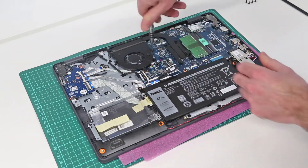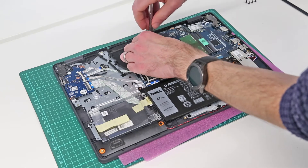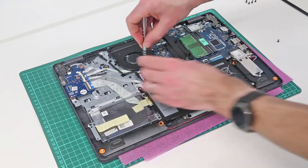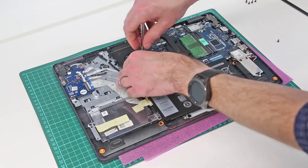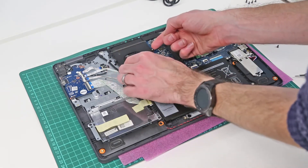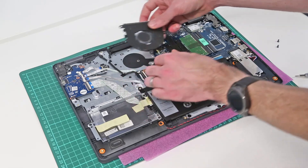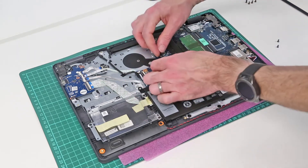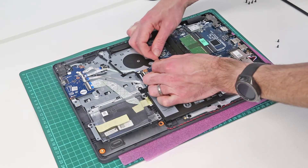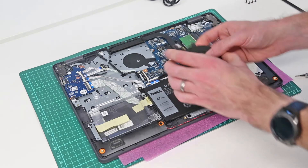To replace or clean the fan and cooler, we have the fan held in with two screws. With those undone, we simply lift it out and slide it out away from the heat sink, because this little bit of metal sits underneath it. We can then pull that round and, using the little edges of this connector, unplug the fan.